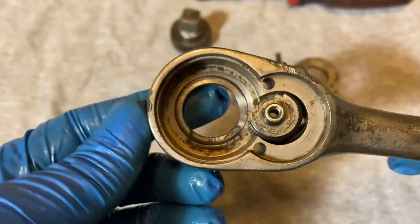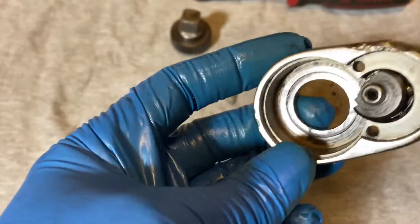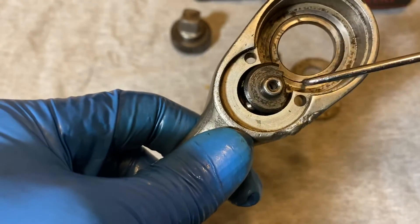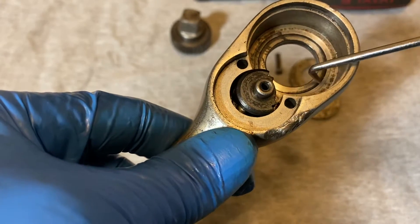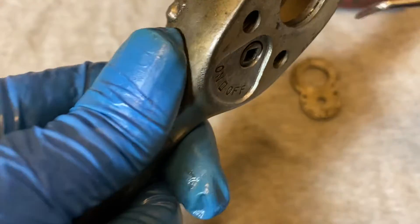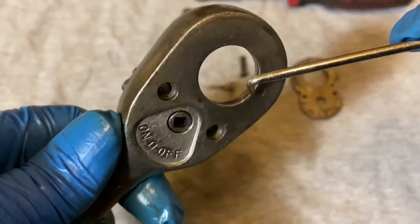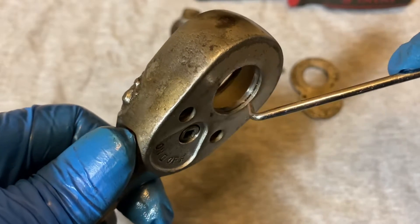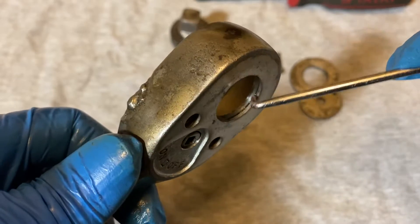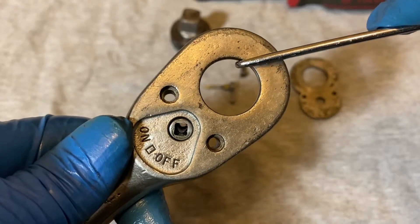Okay, here's the pawl and the inside of the mechanism. See it has that ring that Snap-on uses. I'm not going to punch that out, but you can see it here. I guess that's pretty smart to save on the wear and tear. Once it grinds down or there's too much wear and tear, you can pop out this ring, put in a new one, and it'll be true again.